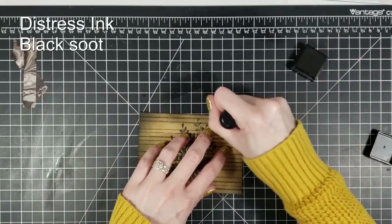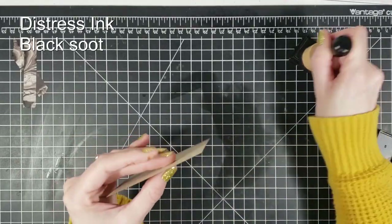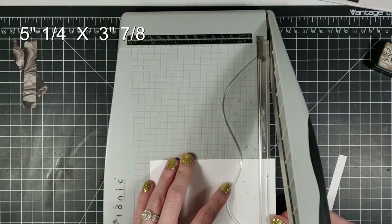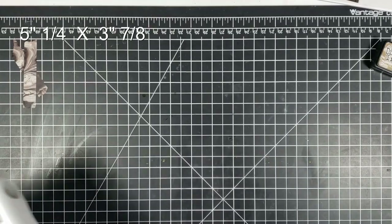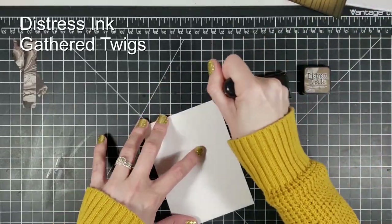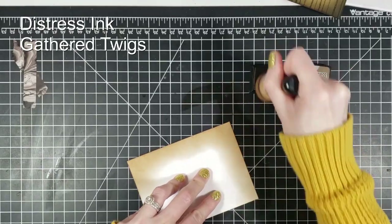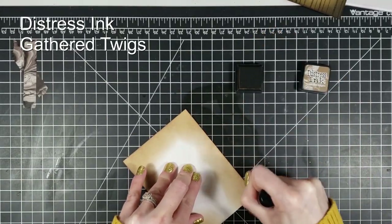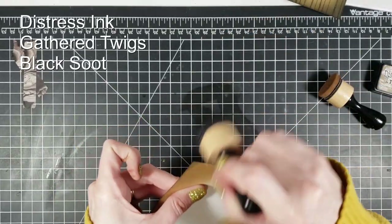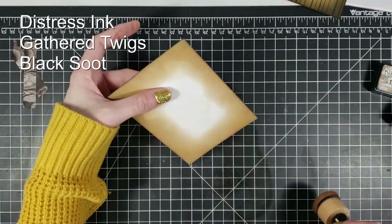I take my little blender and just blend on the edges of the paper so no white is showing. Then I'm taking a piece of Bristol smooth paper because I'm going to do some more ink blending — I want something that's going to blend very nicely. I trim that down as well so I just have a little bit of a border. I go back in with the same ink, Gathered Twigs, and just blend all the edges so whenever my main image is over it you'll just see the edges of this paper. You don't have to worry about blending the center — just use that as a safe place for your fingers so they don't get all inky. Then I go back in with whatever's left on my Black Soot sponge and blend those edges as well. We don't want any white showing — the main colors are going to be browns and blacks.